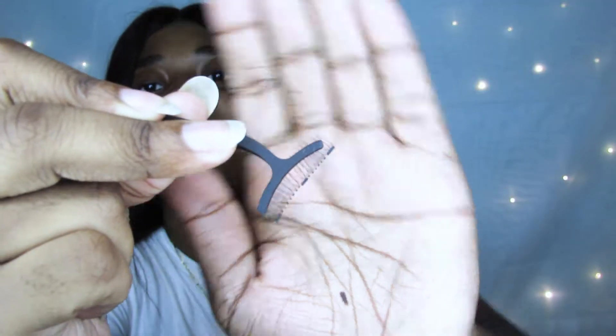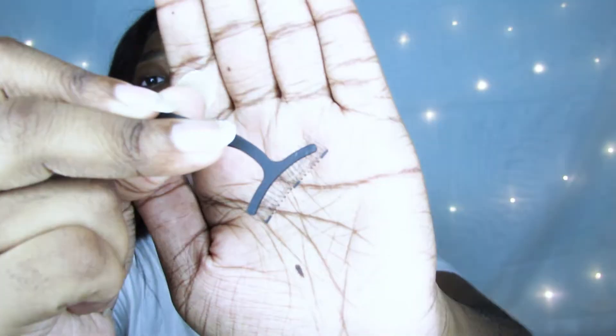The way this works is the palette itself is magnetic, so that's how the eyelashes stick. I'm so scared. Do I use the tweezers? As you can see, it has three magnets — one, two, three — two at the sides and one in the middle.